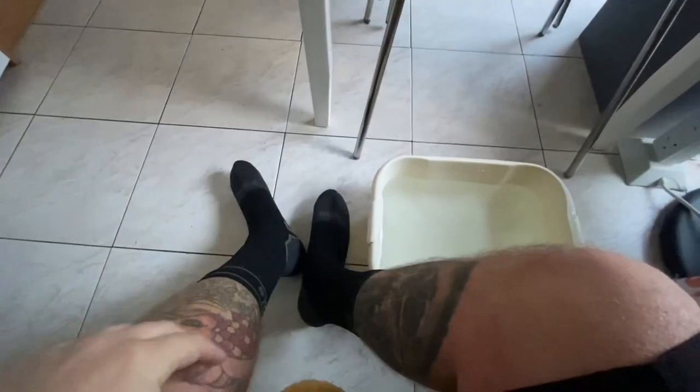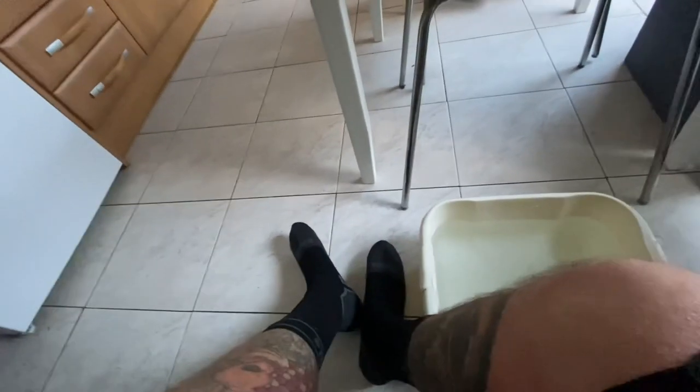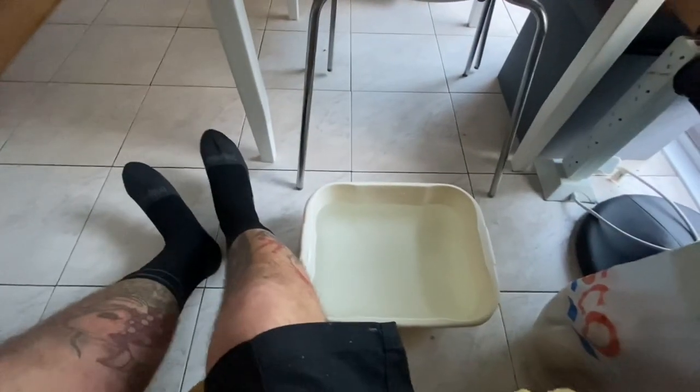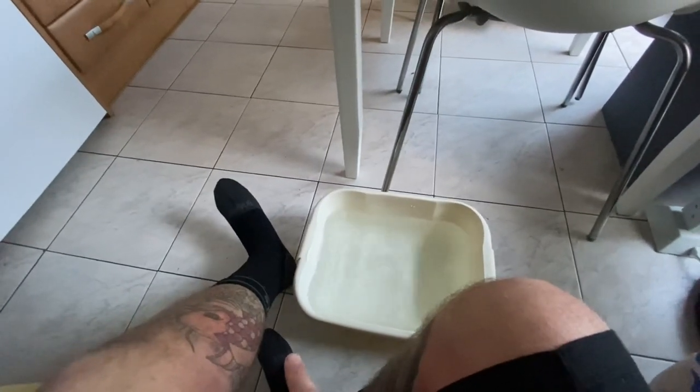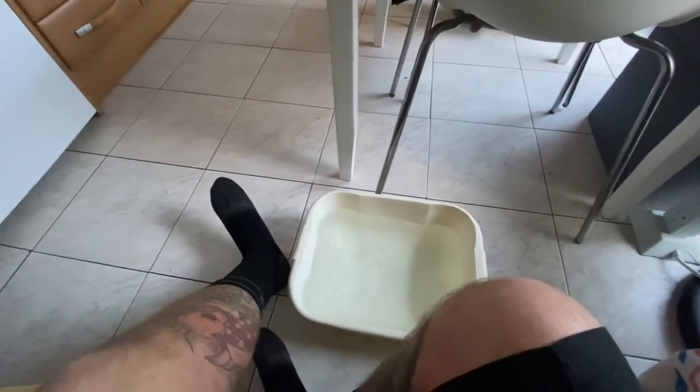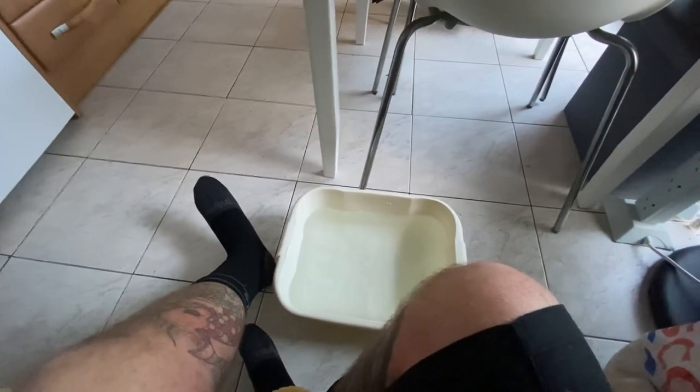I just checked them — still bone dry after the walk. So now I'm going to stick them in the water for three minutes and see if they're still the same. I'm going to set a stopwatch for three minutes with my feet in this bucket of water. I've got the grey socks underneath, then we're going to check them out to see if they've let any water through.